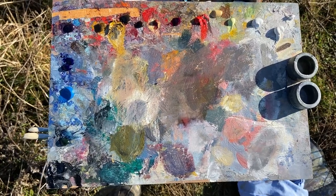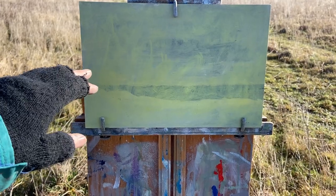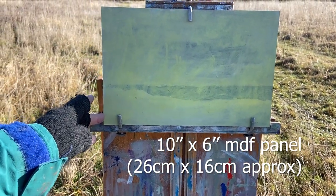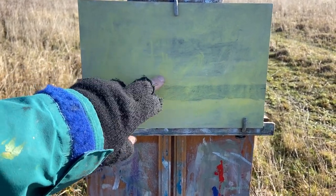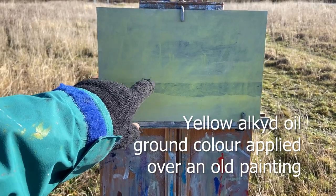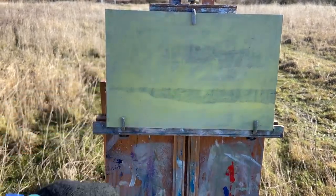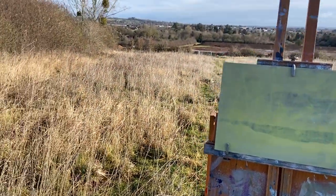I probably wouldn't normally put as many colors out as this, but I've got some left over from the workshop yesterday so I thought I might as well just use them up. We're on a small 10 by 6 panel — it's like MDF — and it's an old painting I'm painting over. I've just put a yellow alkyd wash over the top to make it dry quickly and give me something to paint on.